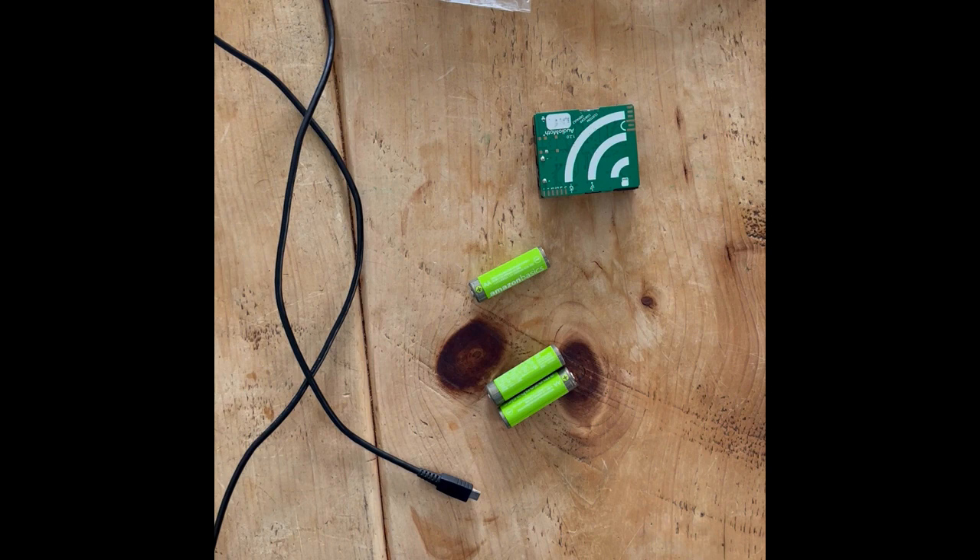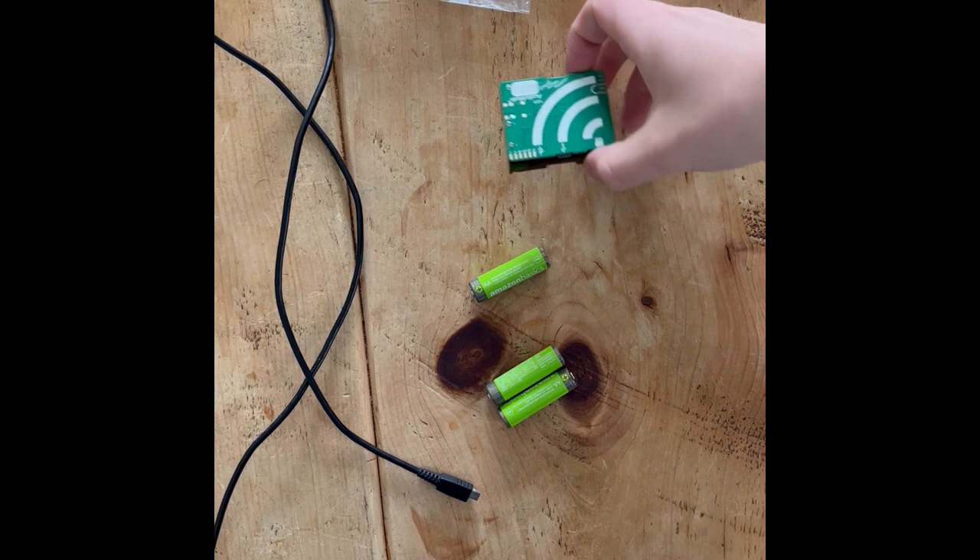Hello, I'm Jake Hayes. I'm a biology student at the University of Gloucestershire and in this training video I'm going to be teaching you how to set up and deploy an AudioMoth.